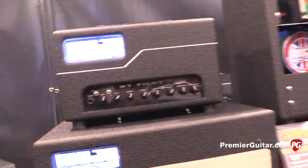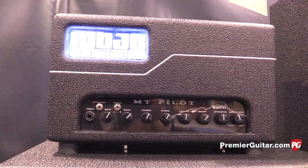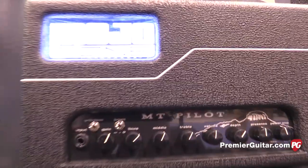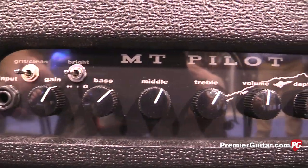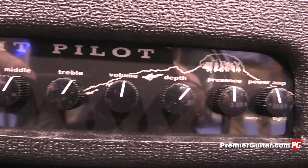The other one we have is the Pilot. The Pilot is a 20-watt, two 6V6 tubes. You can install 6L6 tubes to get up to about 30 watts of power. It's got a three-position bright switch, interactive three-band EQ, a depth control, and power amp — it's sort of like a throttle control. It also has a switchable FX loop.